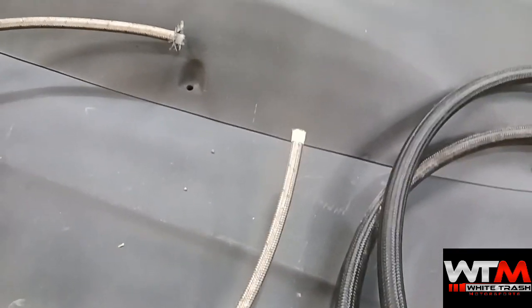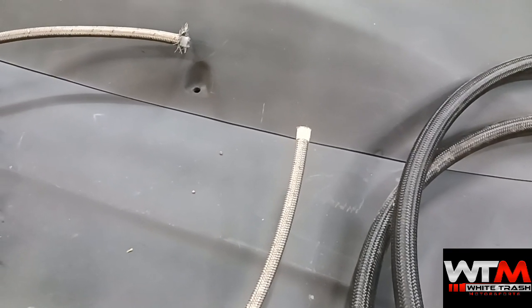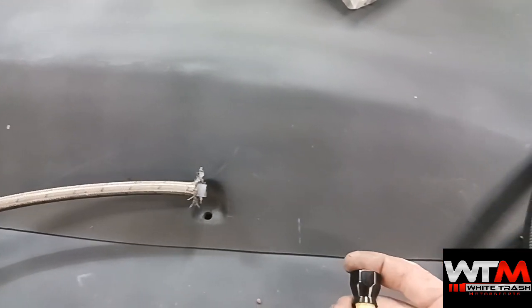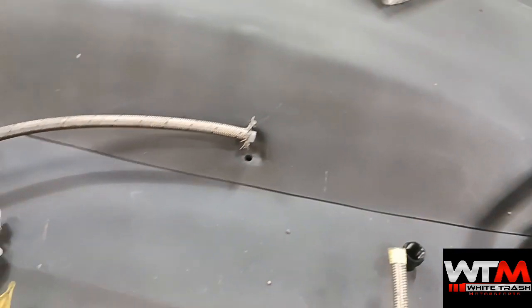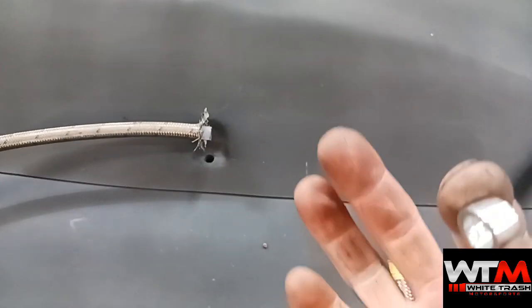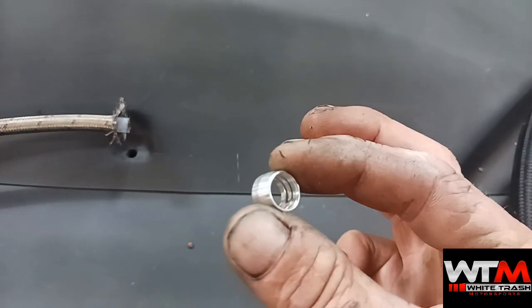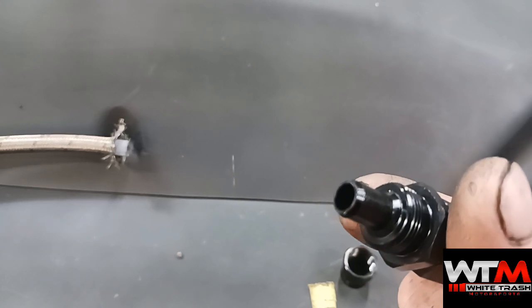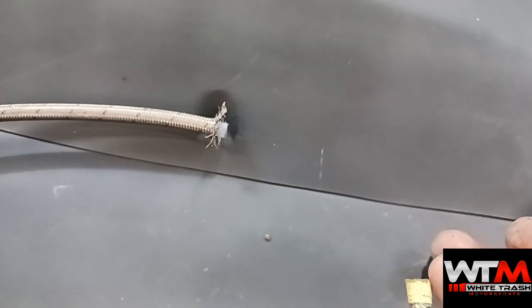The fittings for Teflon line are a special type because they work similarly to the other fitting, but this one has an extra ferrule that goes on there — and that's what really changes the game. You take this and put your sleeve over the line same as you do with a regular hose, but then you have this little ferrule right here. If you're using a Teflon line you have to have a fitting that has this ferrule, because what it does is seal the outside of that Teflon so you don't get any leak around it.